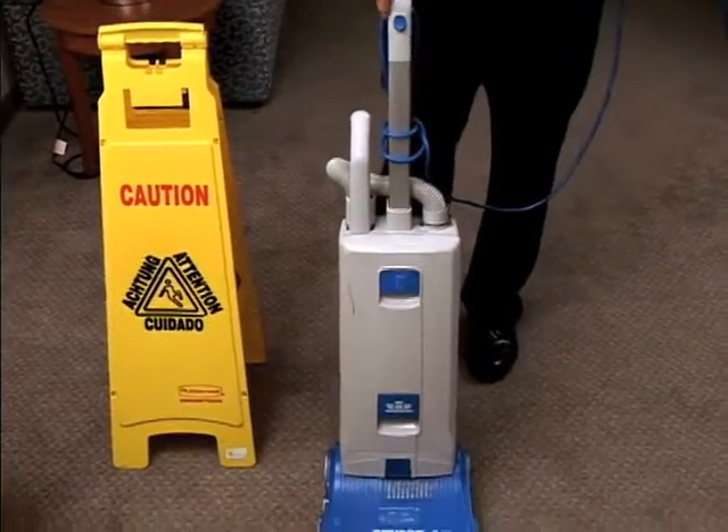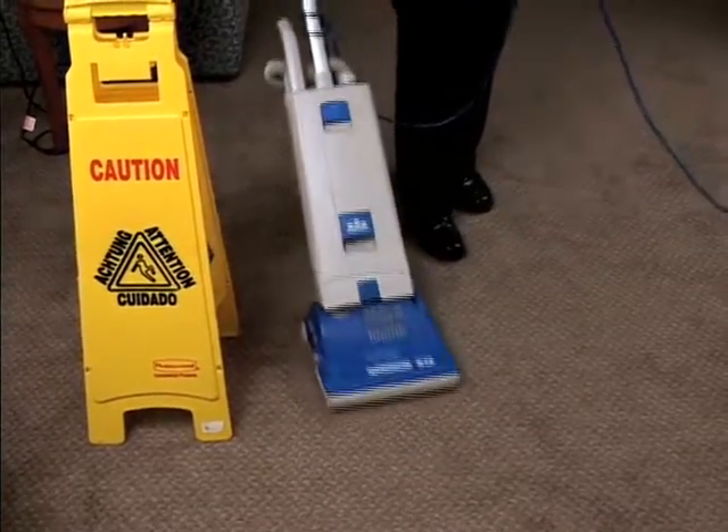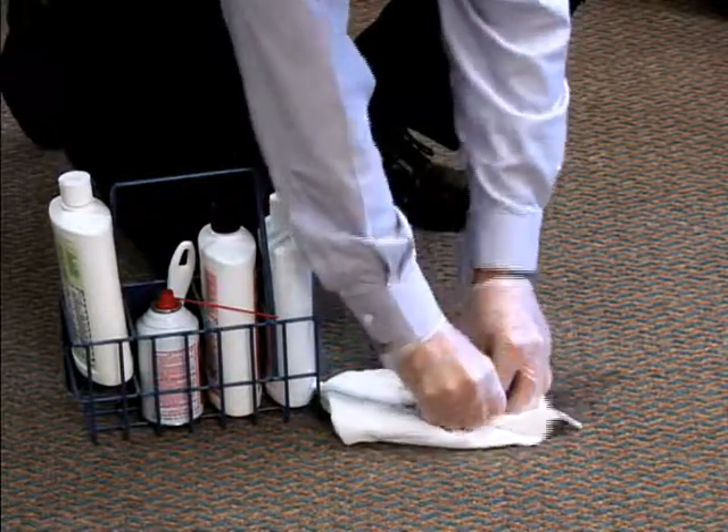Place wet floor signs. Vacuum the area thoroughly. Put on proper personal protective equipment. Remove any spots or stains using the appropriate Ecolab spotter.